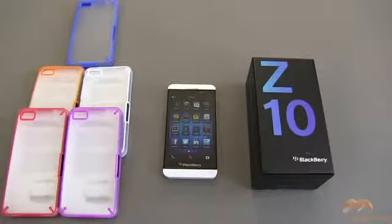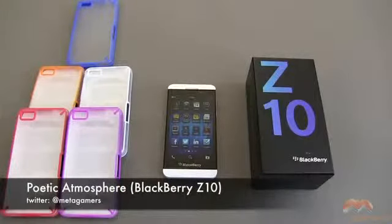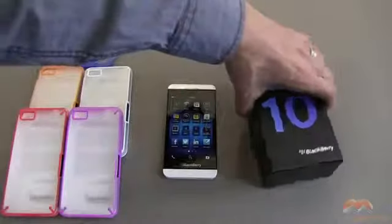Hey, it's Rick here, and if you've got a BlackBerry Z10 and you're looking for a case that's going to provide a moderate level of protection without adding too much weight or bulk, you might want to check this one out. It is the Poetic Atmosphere, and it is available now.